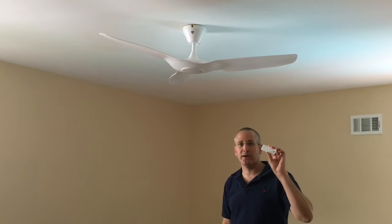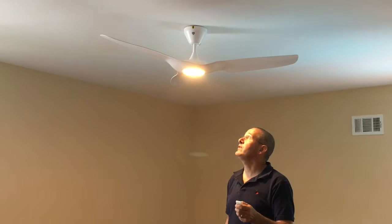The remote does exactly what the phone does — you can turn the light on and then increase the intensity of the light. It gets pretty darn bright, and you can control all that from your smartphone as well.